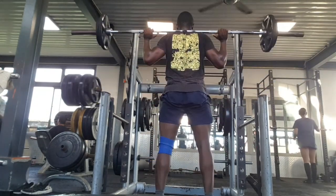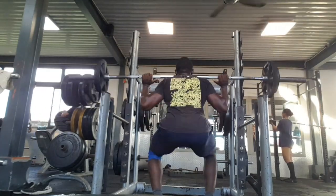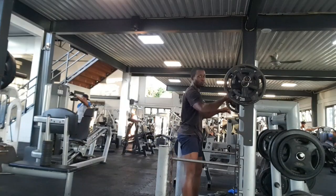This is my working set, going high reps — 15 rep range — just pumping out reps after the 30 kg.